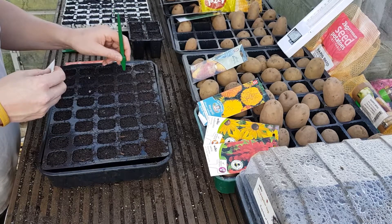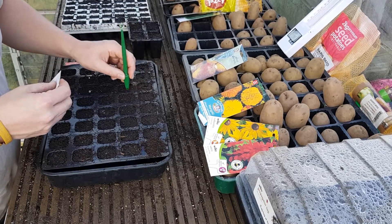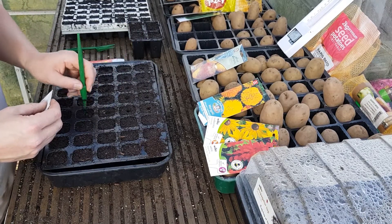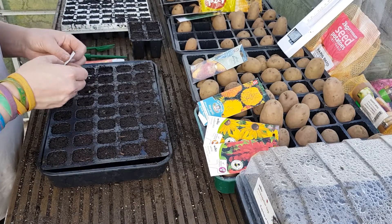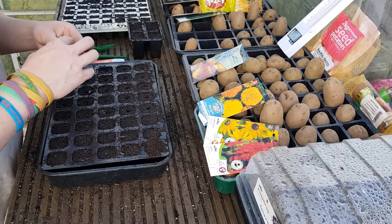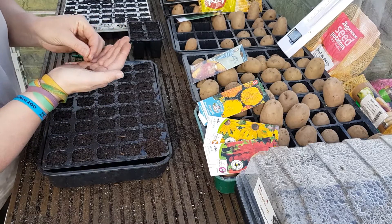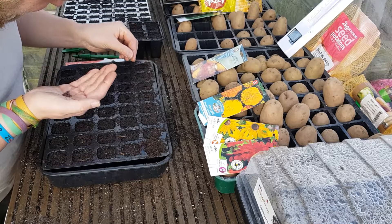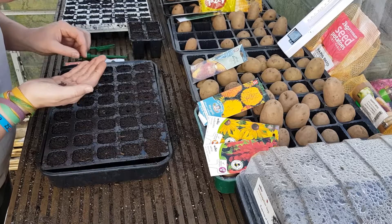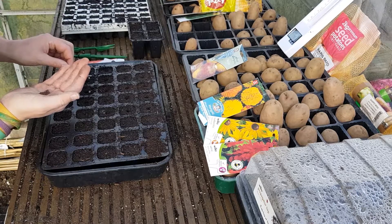For the turnips I'm going to dip down probably 10mm. I've got to grow four rows of these, and then the same with the swede. A lot of brassicas and root veg benefit from being sown a little bit deeper. Turnips I'm going to grow about four to a cell — I sow these like radishes, but radishes I'll put four, five, or six to a cell.